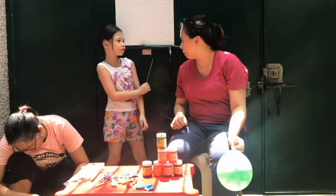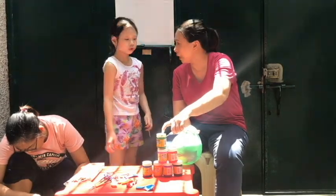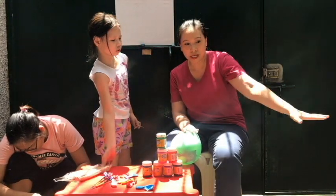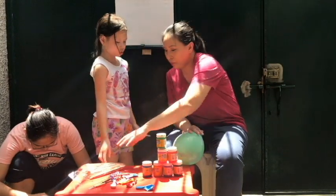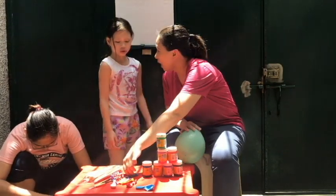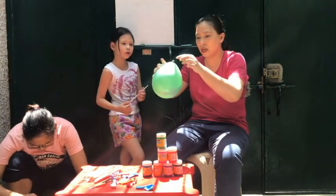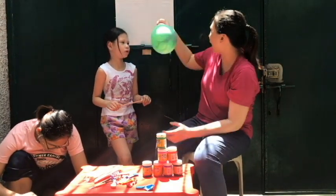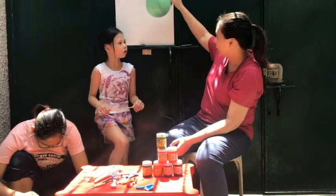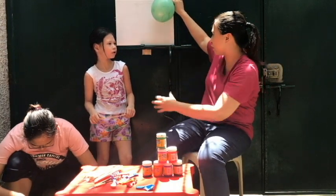This is what we have to do. First of all, we have to make sure that these are washable because we're going to be spilling paint on the floor so it's easy to clean. We're going to put paint inside the balloons just like this, then tie it up and put it on our canvas. So later when we throw darts at it, the paint will splatter on the canvas.